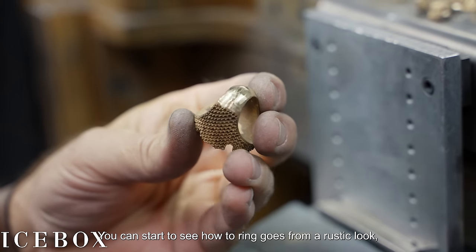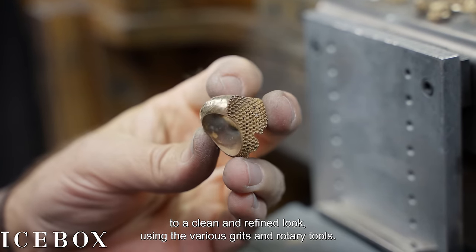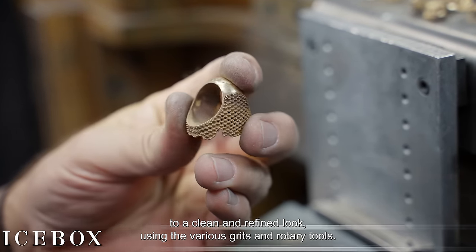You can start to see how the ring goes from a rustic look to a clean and refined look using the various grits and rotary tools.